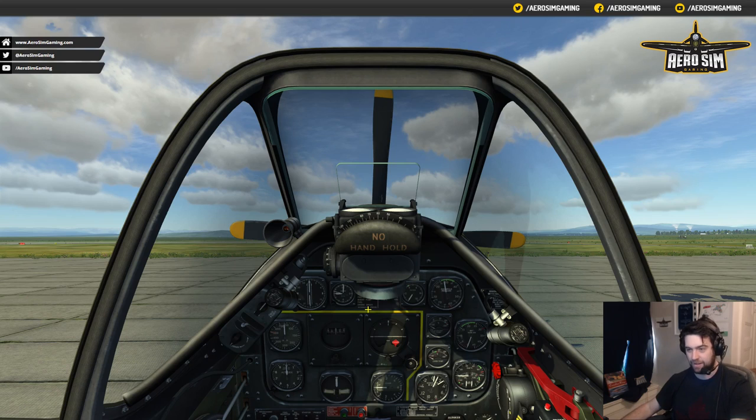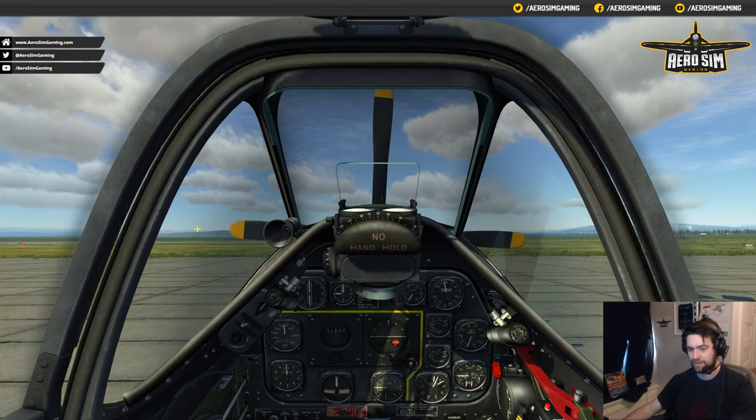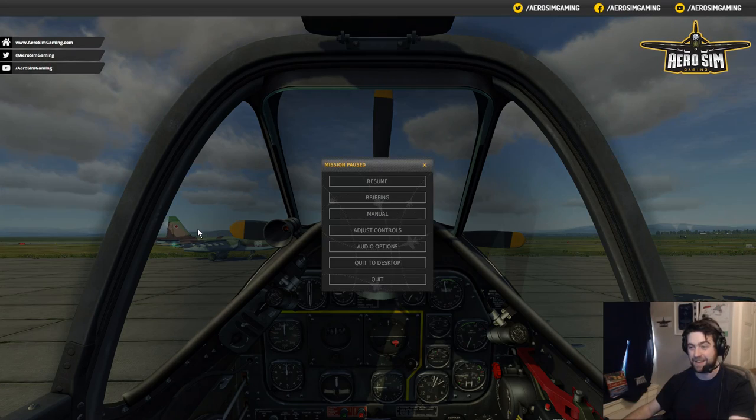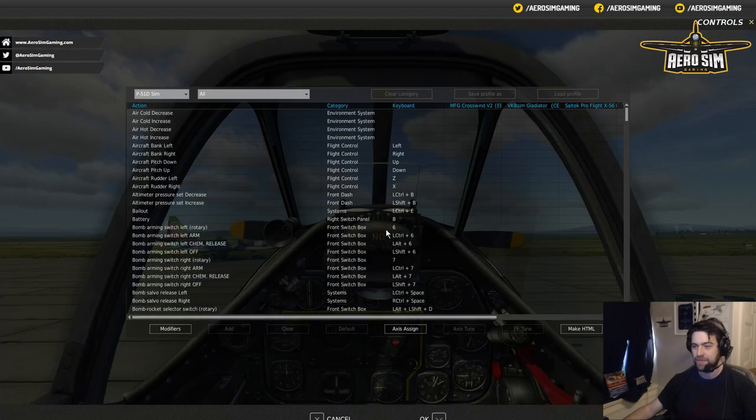I'm going to close this canopy — it might make it a little bit quieter with that jet out there so I don't have to yell over the top of it. Let's get into the menu settings here. I'll press escape, bring up the menu, and we can adjust controls. For any of you old DCS players, you'll know that this button here is like a lifesaver. So we're going to go in and adjust the controls — this is our main control adjustment page.